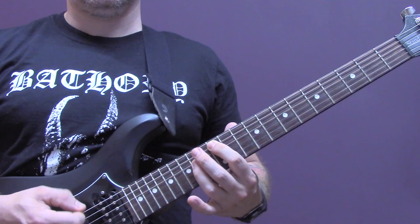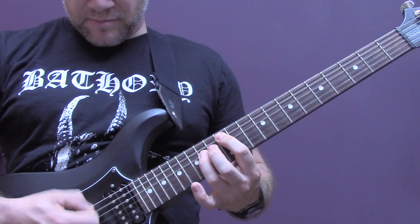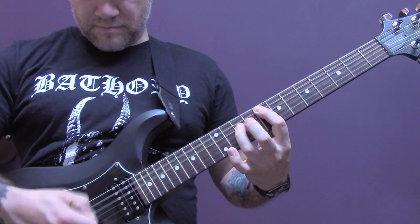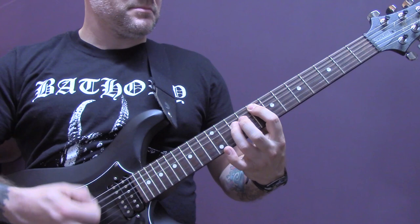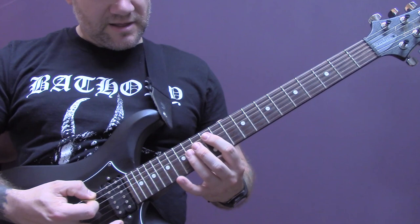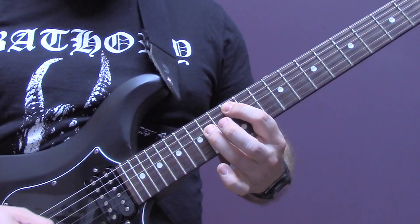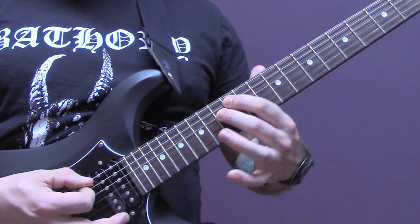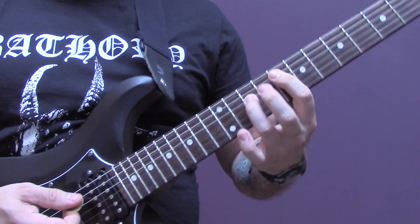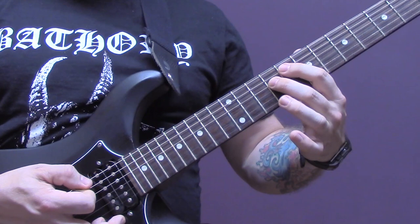Then the next riff — again we're just tremolo picking and we are on the A string fret twelve power chord. Then we're going to play twelve of the A and thirteen of the D. Using the same picking pattern, we're going to come down to fret eight of the A with the power chord, and then fret nine on the D — this one stays on eight of the A, nine of the D.